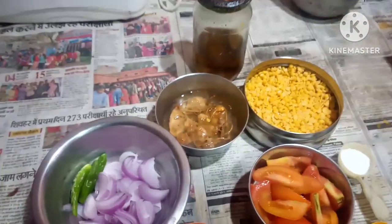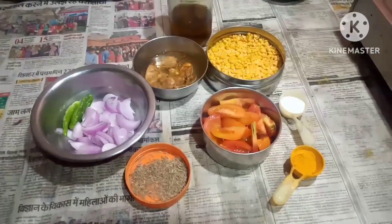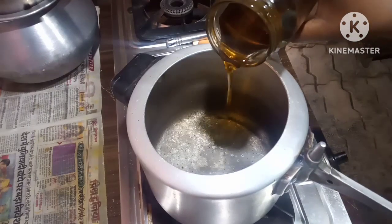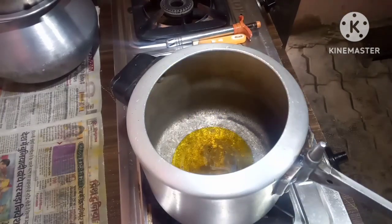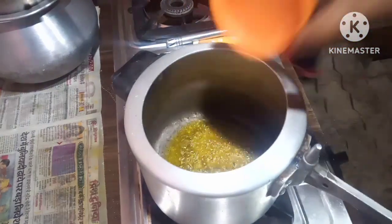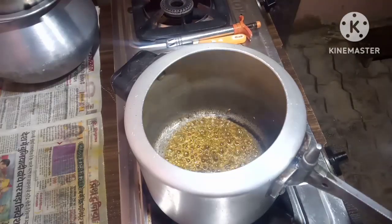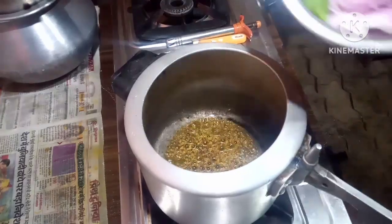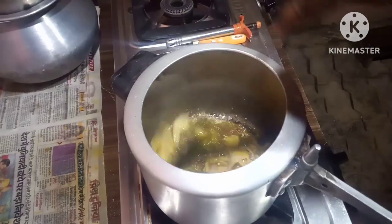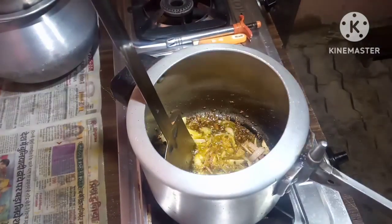And some mustard oil. If you are new to my channel, please like, comment, share, and subscribe. So come on, let us start the recipe. Put some mustard oil — the oil is turned hot. Put in the cumin seeds, the jeera. Put in the cut onions and the three green chillies. The onions are turned light brown.